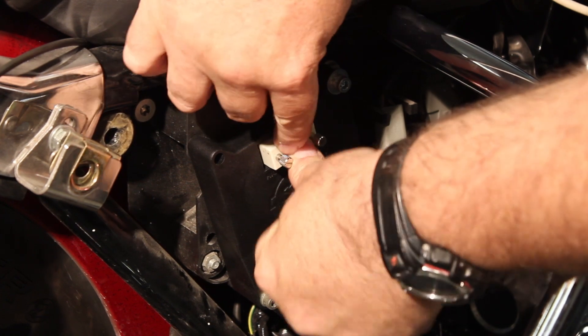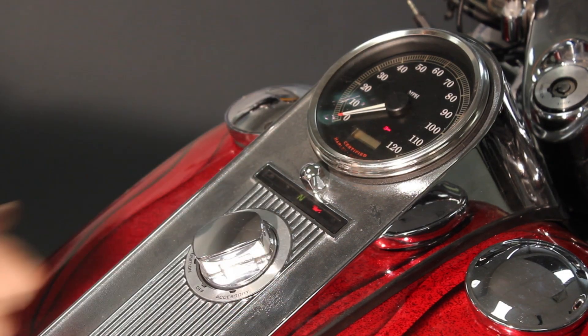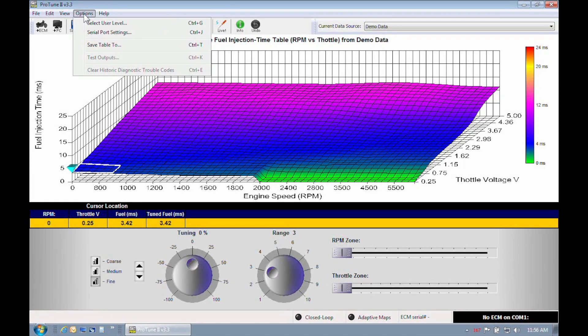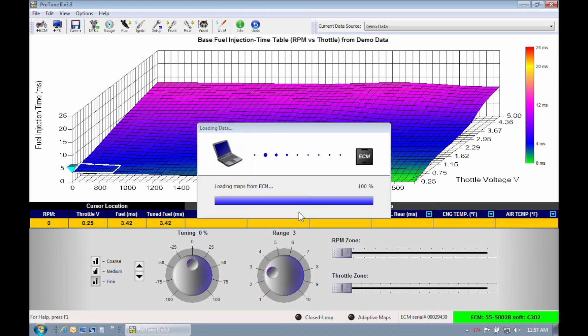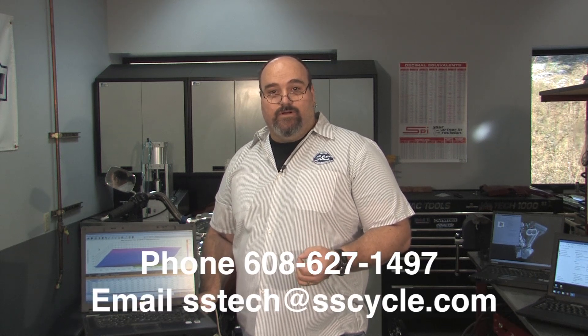Now let's connect the special serial interface cable to the S&S serial ECU. Once the ignition system is on and the fuel pump has stopped running, double-click on the Protune II icon. Go up to the Options menu and select Serial Port Settings. Insert the comm port number your USB to serial adapter is using, or simply click the Auto Detect button. Click OK and Protune II will begin communicating within a couple of seconds. If you get an error partway through loading a table, you may be encountering a driver compatibility issue with your translator. If this happens, contact S&S technical support and ask for electronic support for further assistance.